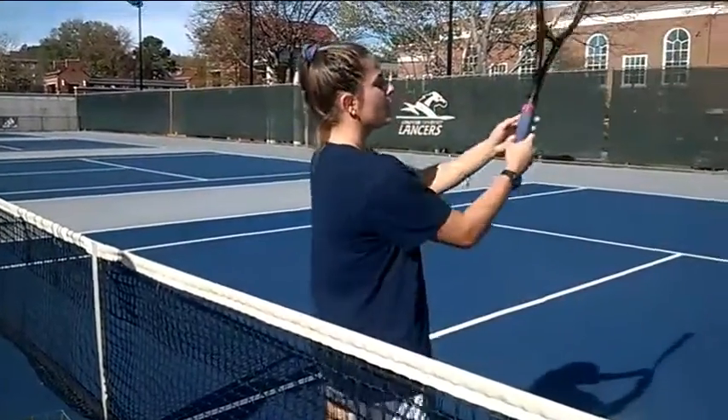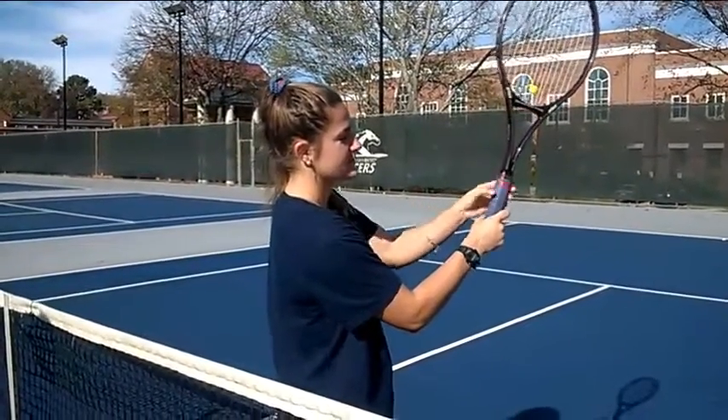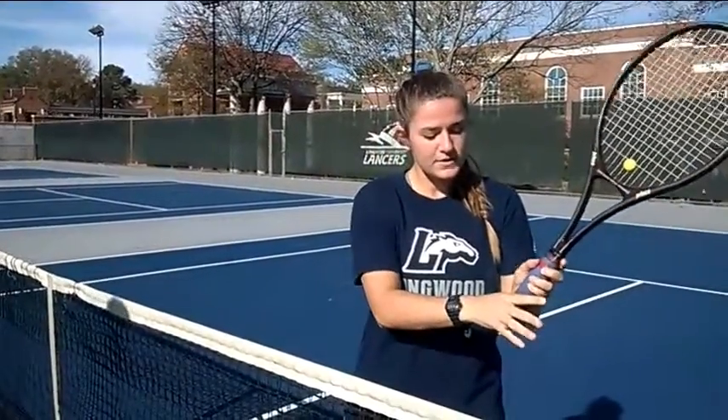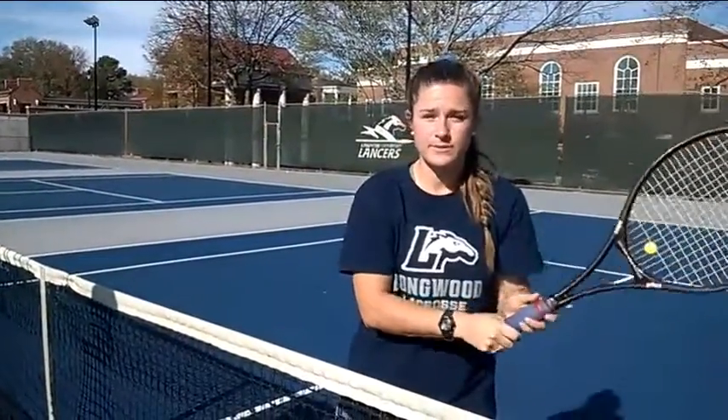When we pick up the tennis racket, we're going to look at it and count: this is the first bevel, this is the second, and this is the third. My right hand is going to be on that third bevel because I'm a right-handed player. I wrap my hand around and grip it nice and tight. This is called the continental grip.